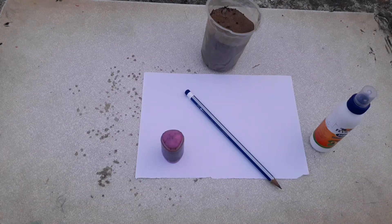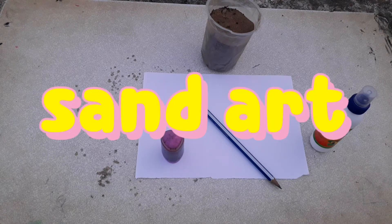Hi guys, welcome back to my channel Modica's Creative Works. Today I am going to tell you about an interesting topic which is sand art.